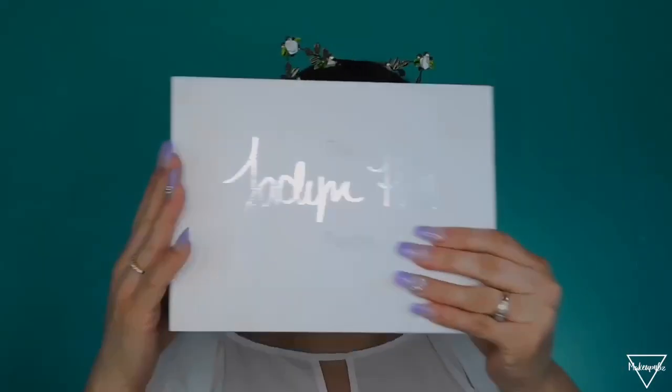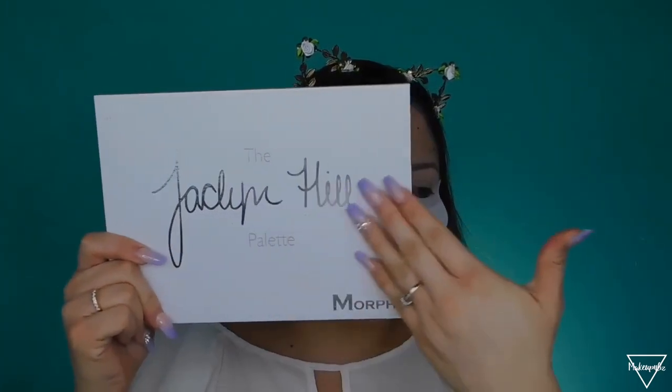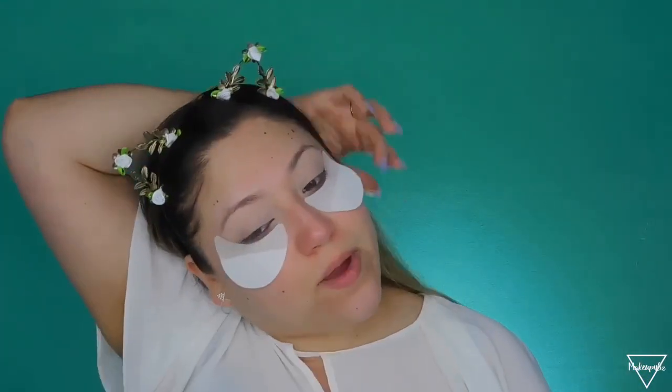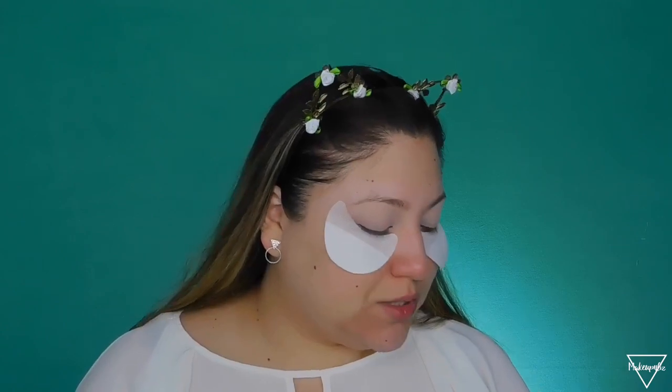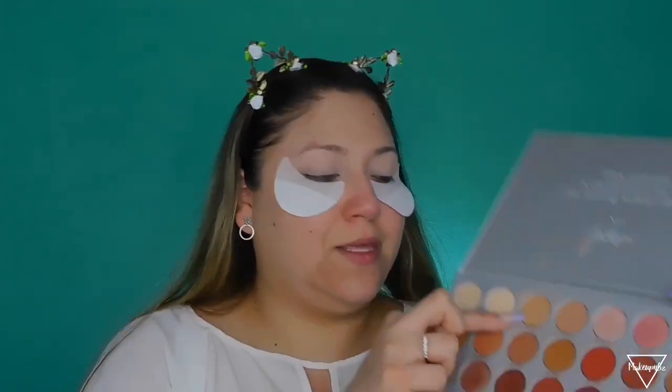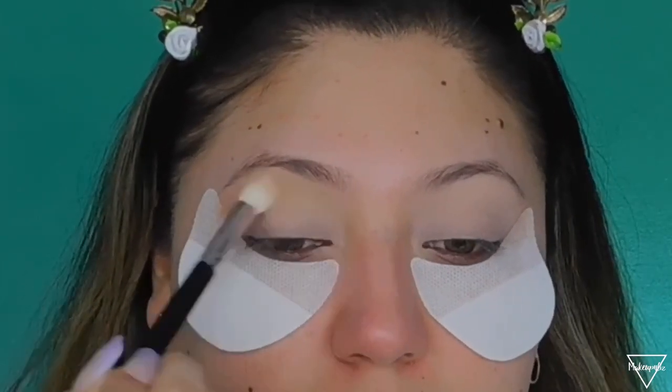Now I'm going right into the shadows. This is the Jacqueline Hill palette — I have the old packaging but the new packaging is a little easier to clean. I'm going to start with my transition shade using a MAC 217 brush, starting with the shade called Silk Cream and applying that all over my transition area. The transition area, if you don't know, is in between the crease and the lid.